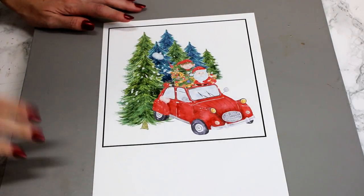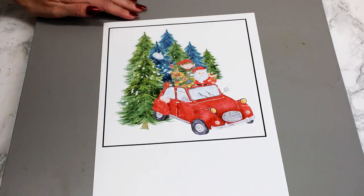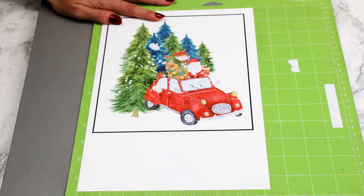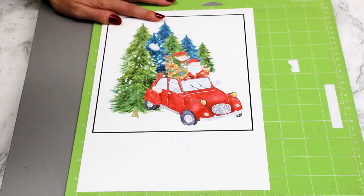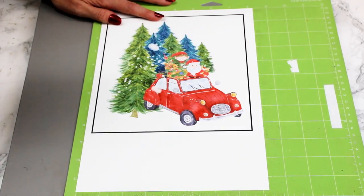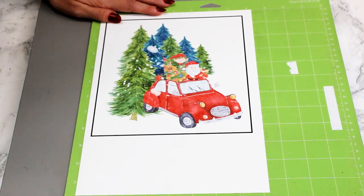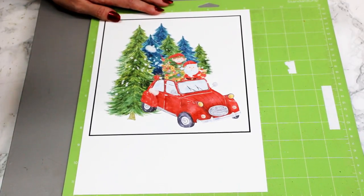Once it's printed, because it is an inkjet we are going to leave it to dry for about 10 minutes. I am using the cut setting printable iron on dark, but it's always worth — if you've never used it and you're getting it from a new supplier — doing a small test cut.